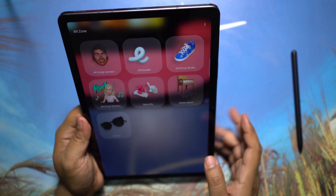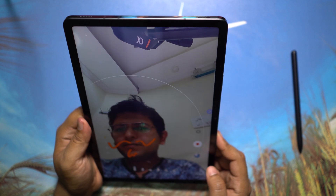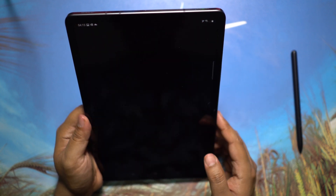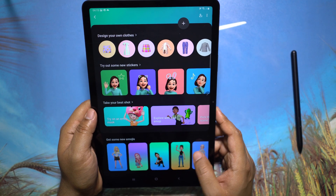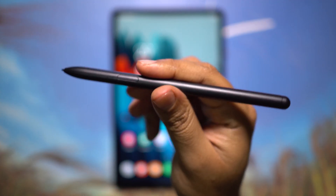I like this Air Doodle thing which can actually follow your head or face and you can draw something on your face. There is an AR Emoji Studio where you can download stickers, emojis, and try new clothes — it's a whole new world of AR and digital.